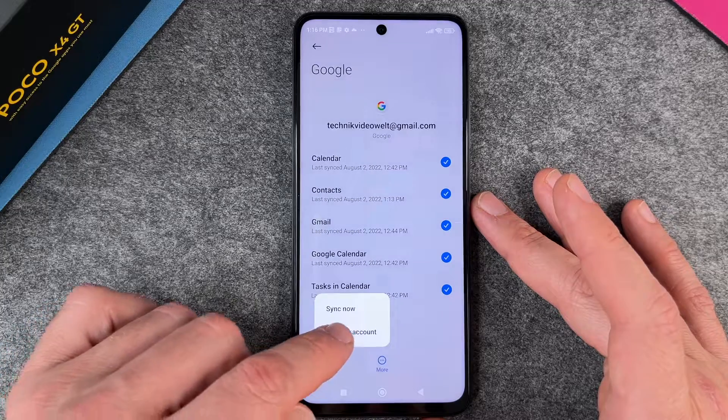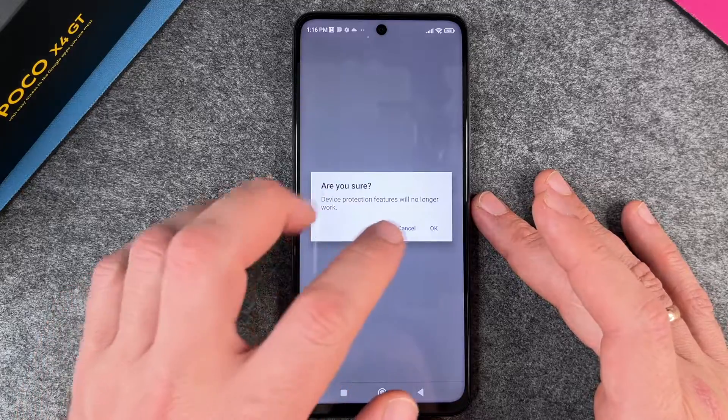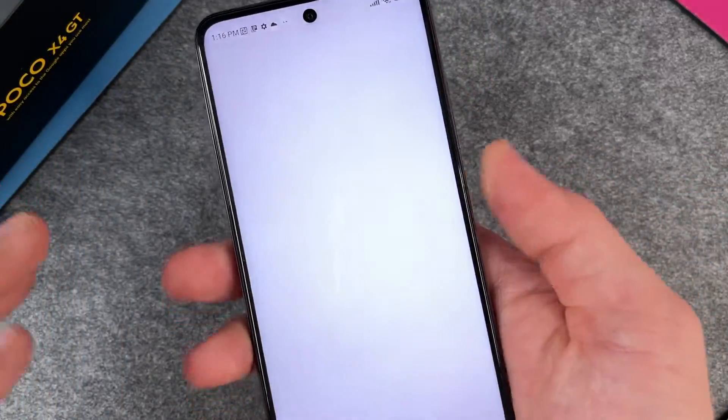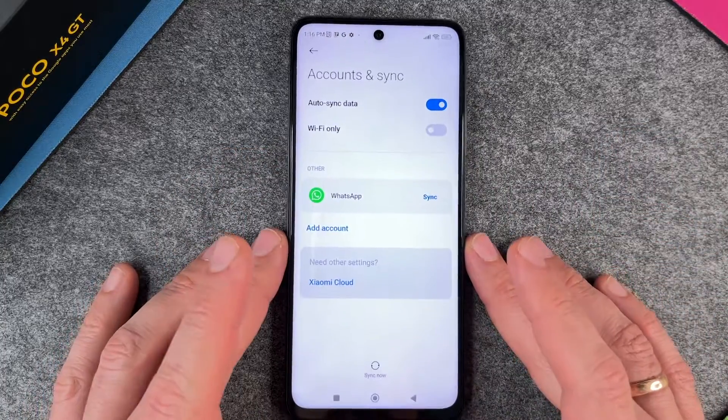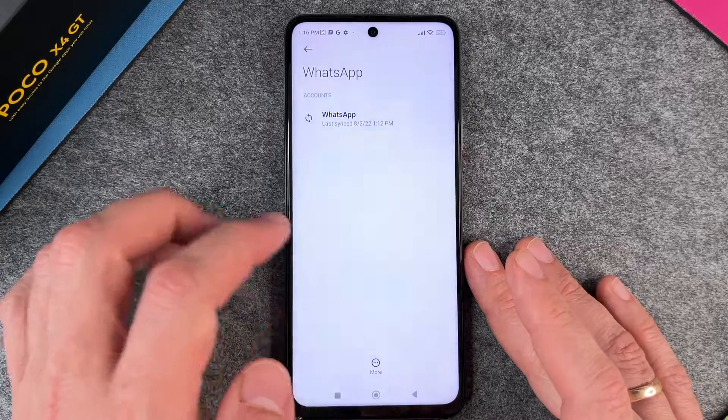I click on the three dots and then I can say Remove Account. So I click on Remove Account. It asks 'Are you sure? Device protection features will no longer work.' That's okay. I verify it's me, and then okay — it's gone.